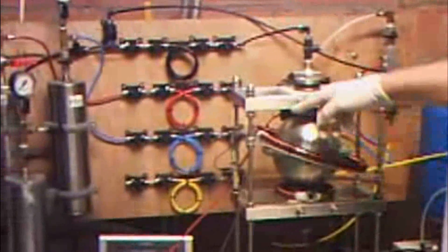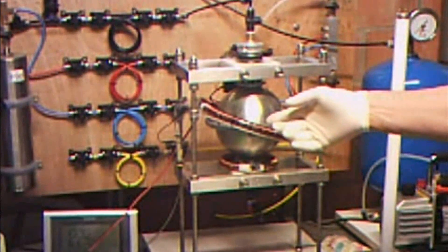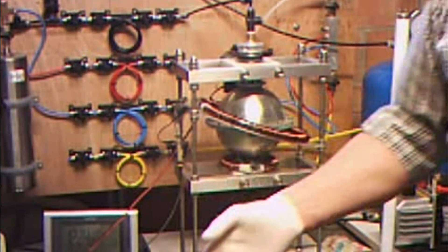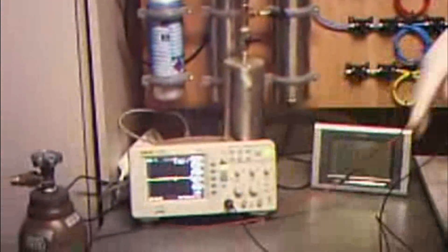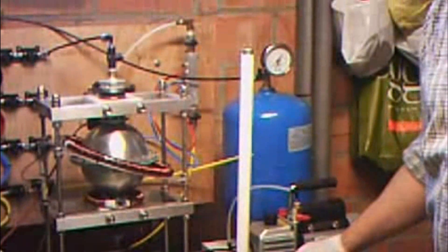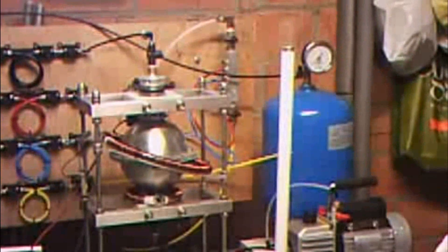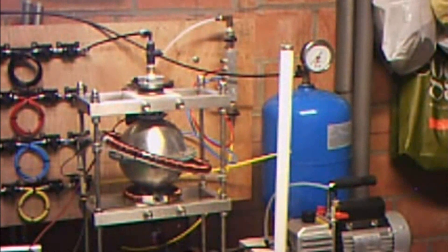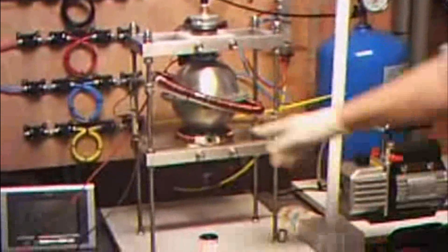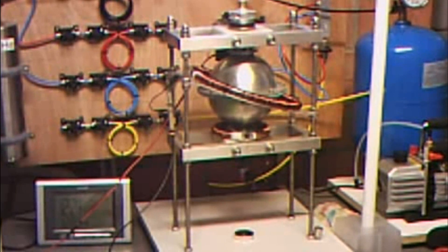We have a coil, a different coil now with more lines, to maybe see the flux earlier or better with a digital scope. There is also a tube to register the radiation, the ion radiation. And there is a little coil also on the bottom — it's not connected yet. We will see if we use it or not.